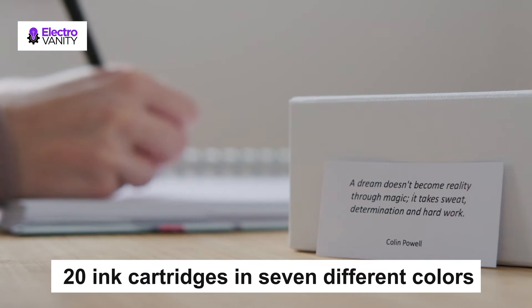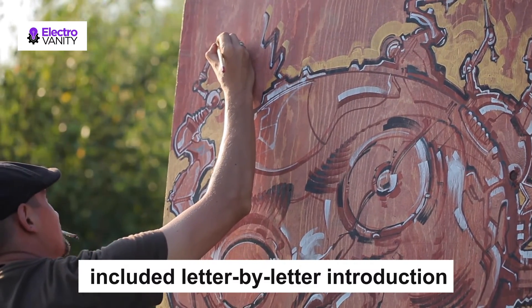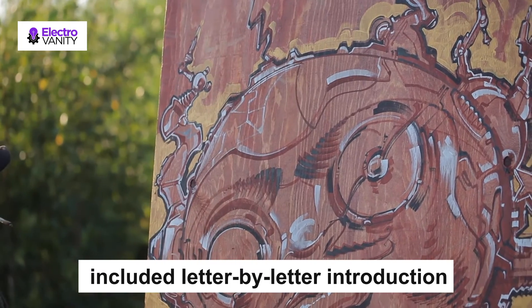The 7 ink colors are brown, green, pink, orange, yellow, black, and blue. Learn the art of calligraphy writing with the included letter-by-letter introduction. Practice and refine your skills with the exercise booklet included.